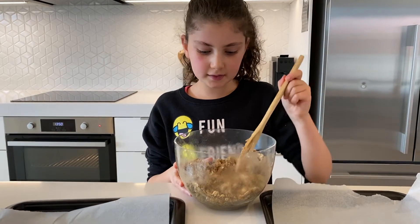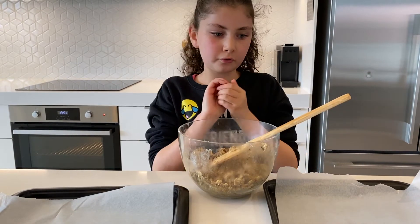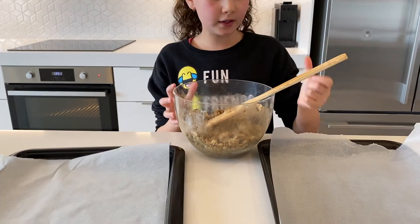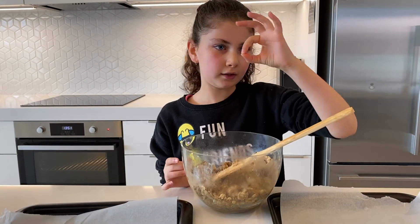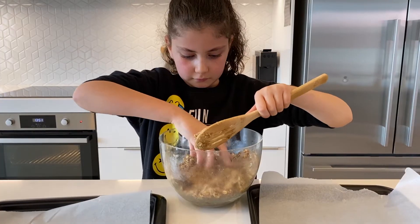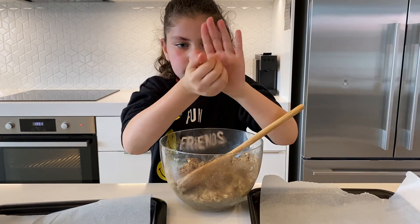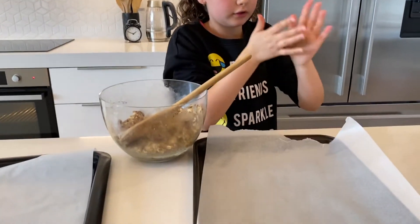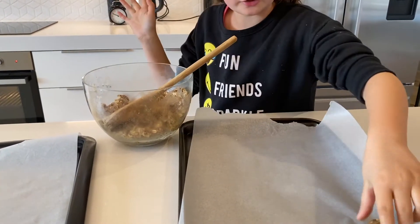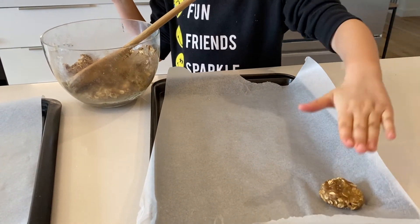Now we're ready to roll the mixture into little balls and put them on the tray. Just make sure you only do it in a little circle, then put it on the tray and press it down a bit, just like that.